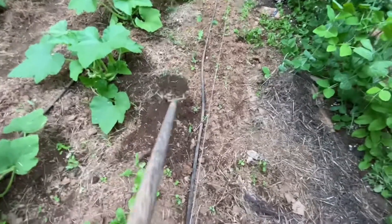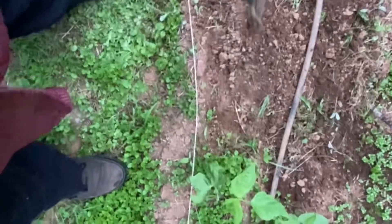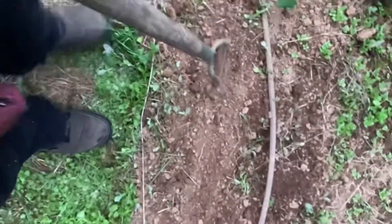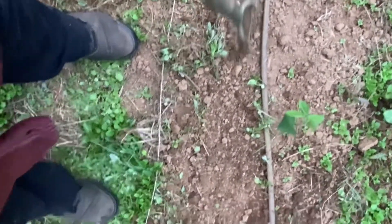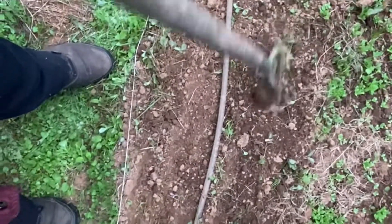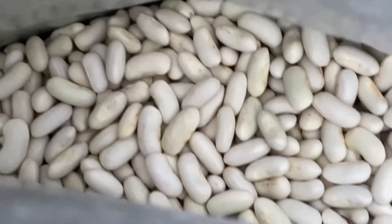First thing I'm going to do is get rid of any weeds in the row. Then I'm going to extend this row by making a little trough on both sides of the soaker hose. There are the seeds.